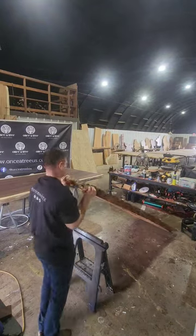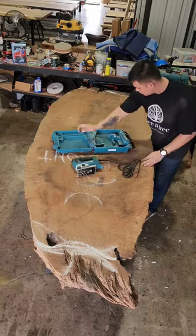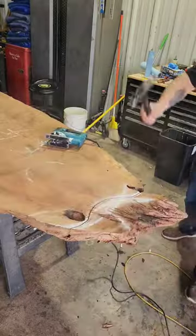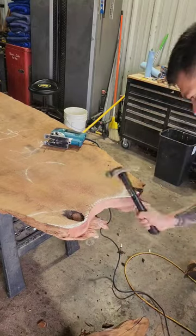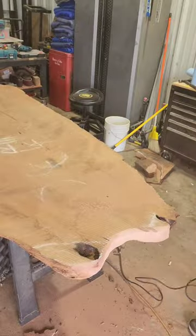I'm going to start working on this redwood slab — it's going to be a tabletop. I have to first shape it correctly. That's the shape that the customer wants, kind of like a live edge oval shape. I'm trying to make it look as natural as I can.